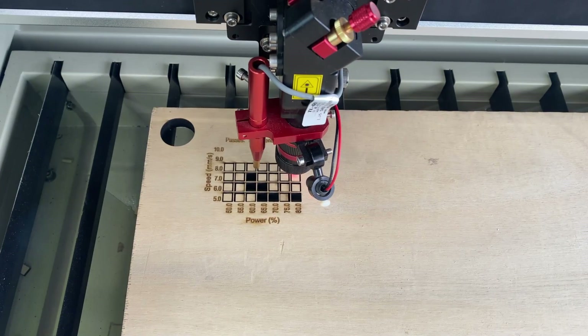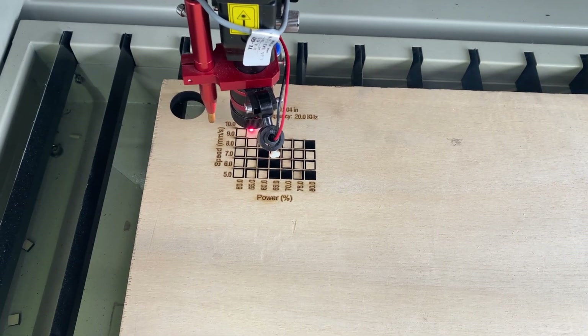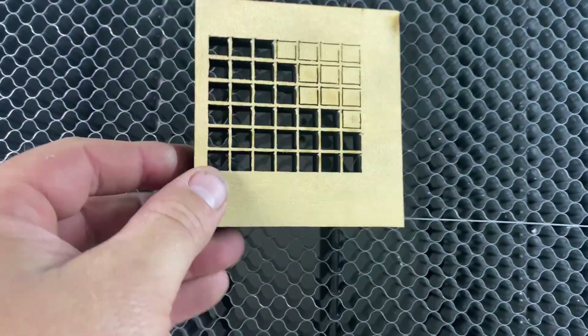Half inch plywood is another material I haven't laser cut in the past, so I was excited to give it a try. This is half-inch sanded ply from Home Depot and it cut okay — speeds were pretty good up to about 10mm per second, but it charred a little bit more than I would like to see. For our project in this video, I got some half-inch birch plywood to test cut. It's a little higher quality, so I'm curious to see how it'll work out.